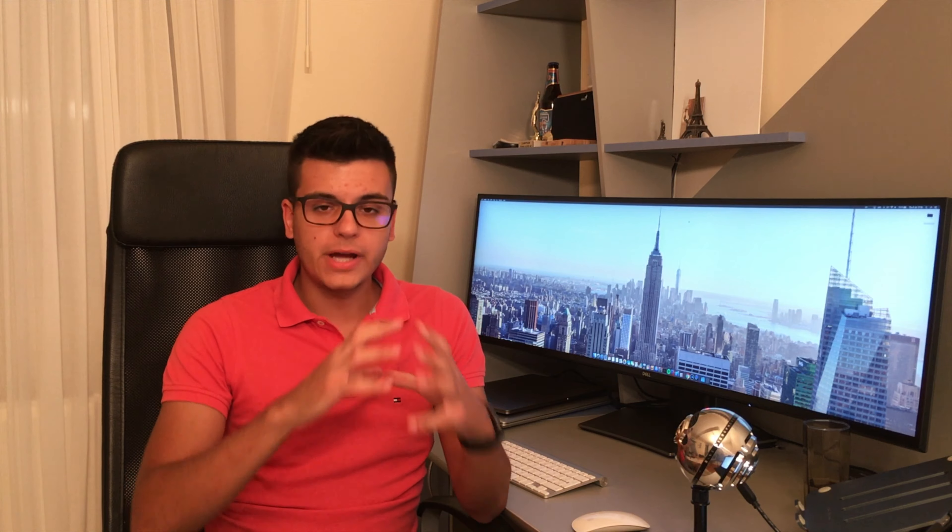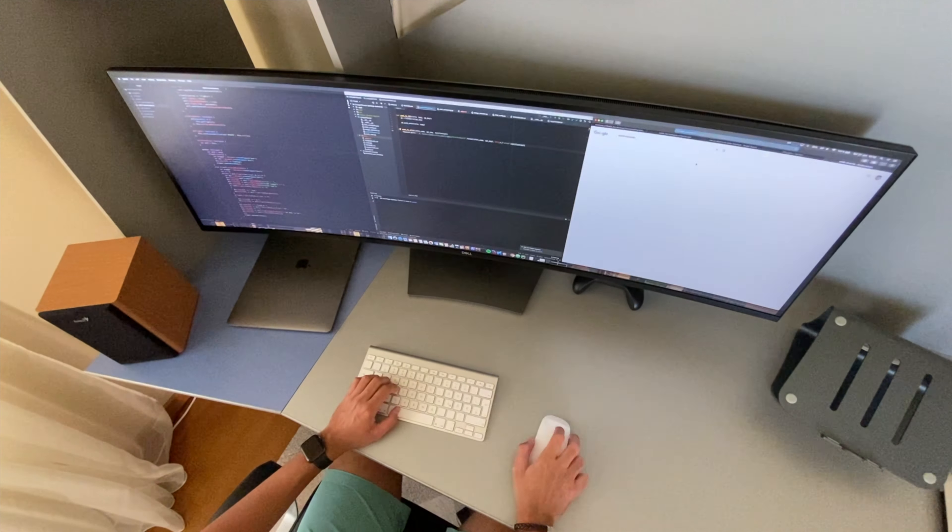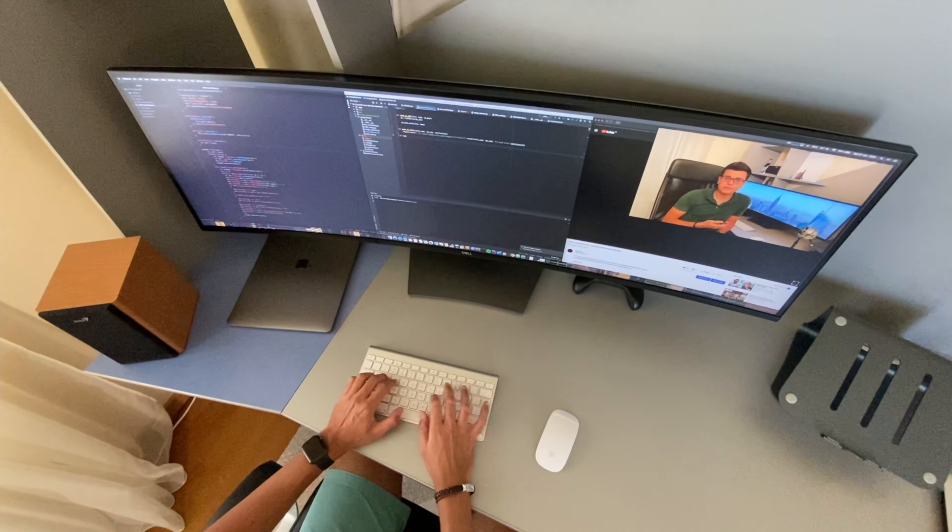The third reason is that this is great for multitasking. It's great if you want to have your timeline in Final Cut Pro open on the whole monitor and see everything there. It's great if you want to work on code — you can have two text editors open and then a web browser to the side. You don't feel cramped with three windows, and it's not even cramped with four windows for web pages or similar content. I find myself using a middle 21:9 or 16:9 window and then two smaller, thinner windows to the sides.